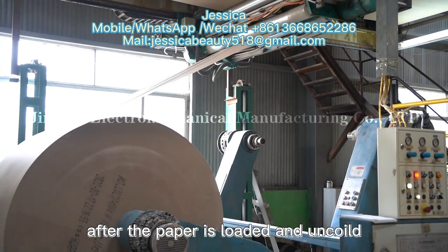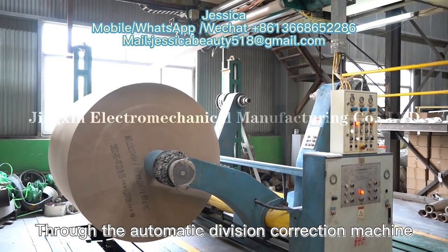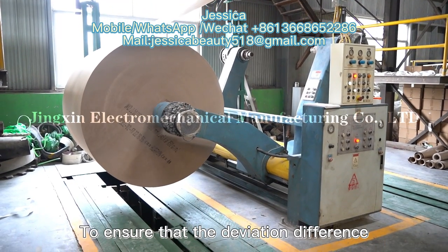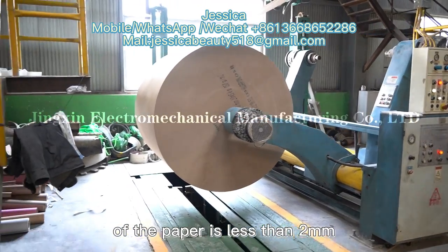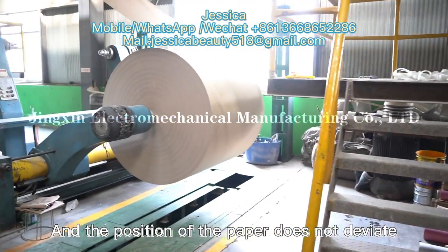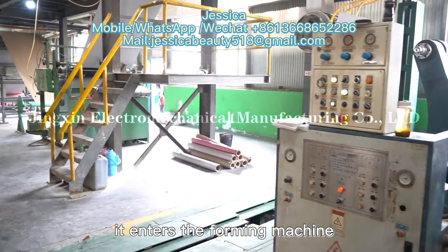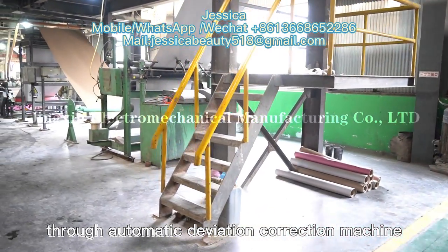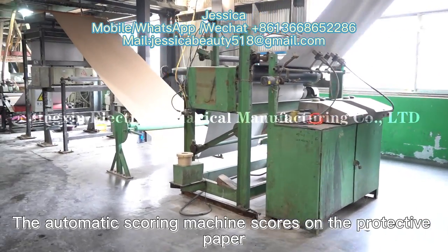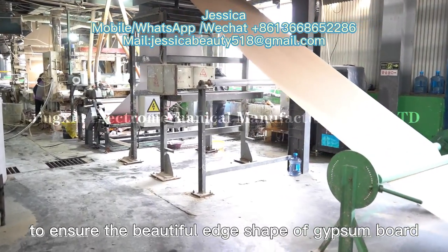Next is the molding and conveying part. After the paper is loaded and anchored, it enters the forming machine through the automatic deviation correction machine. Sensors on both sides of the deviation correction equipment ensure that the deviation of the paper is less than 2mm and the position of the paper does not deviate. After unloading and uncoiling, it enters the forming machine through the automatic deviation correction machine.